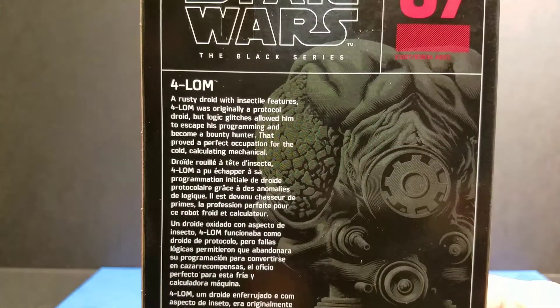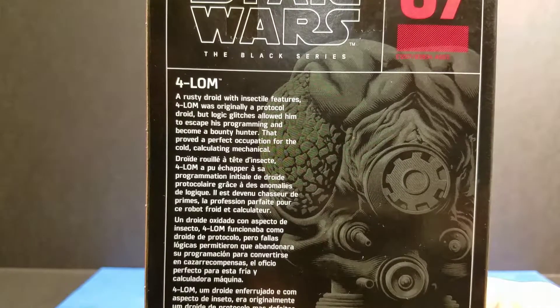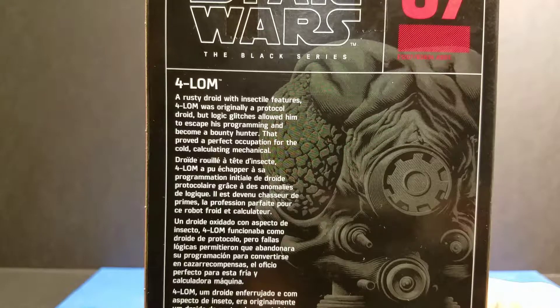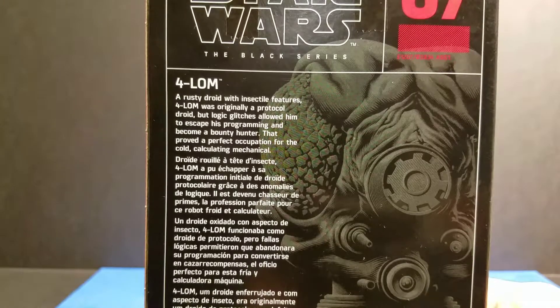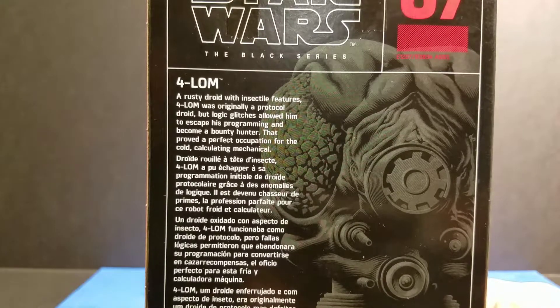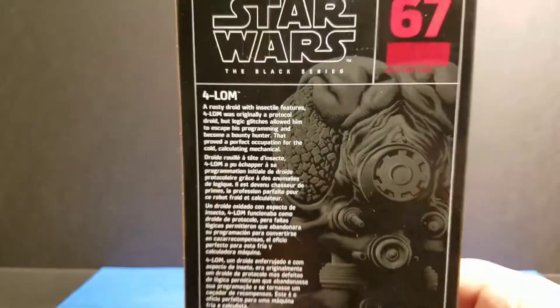Okay, let's get to the description on the back. Forlom — a rusty droid with insectile features. Forlom was originally a protocol droid, but logic glitches allowed him to escape his programming and become a bounty hunter. That proved a perfect occupation for the cold, calculating mechanical. Wow, that sounds really cool.